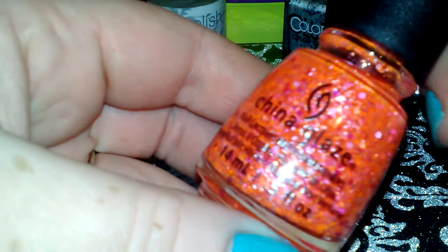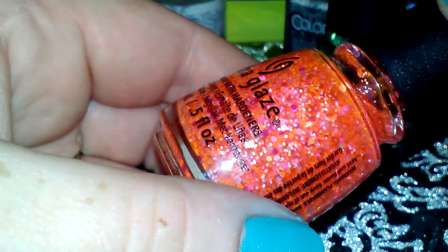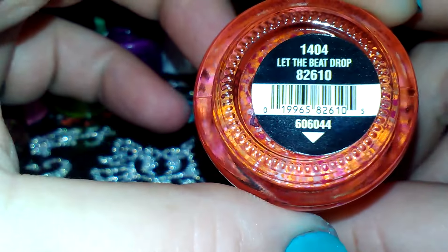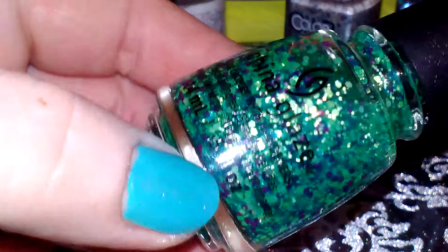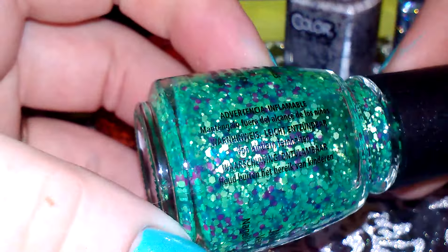The next one is this beautiful orange and purple and pink glitter, and it's called Let the Beat Drop. And this last one is the green, blue, purple, and yellow — it's very, very pretty.